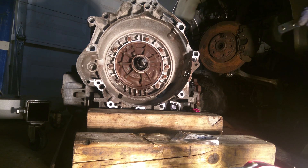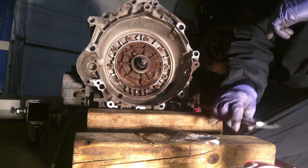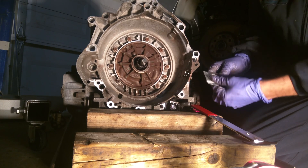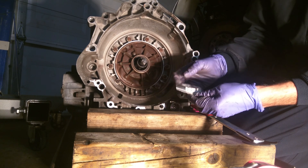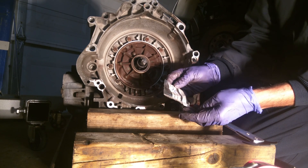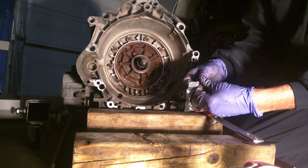Part of the warranty for this used transmission is that I replaced this front oil seal on the pump here. I've got the new one — it says it's a ZF seal, so it's from Germany.